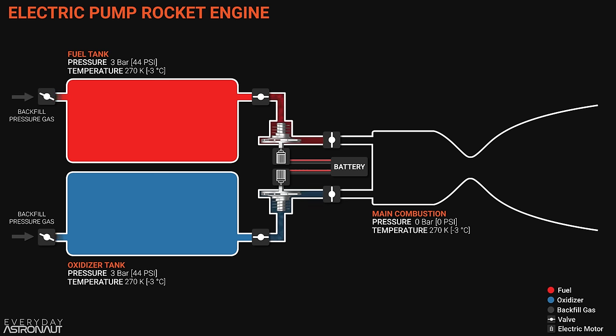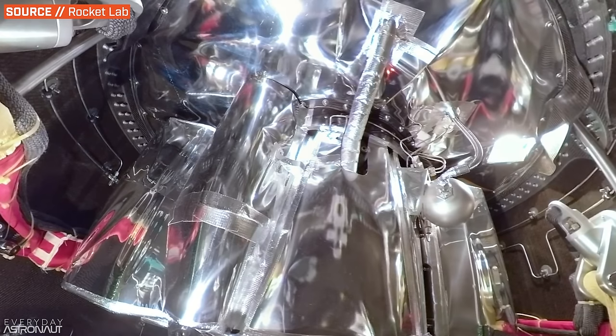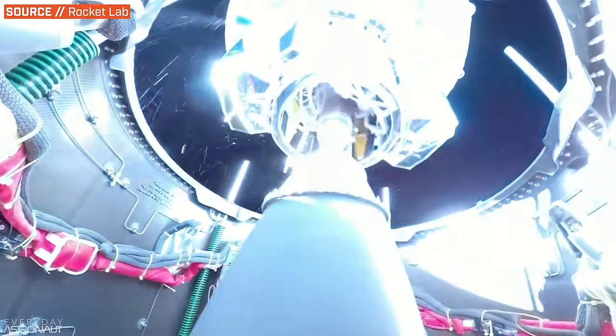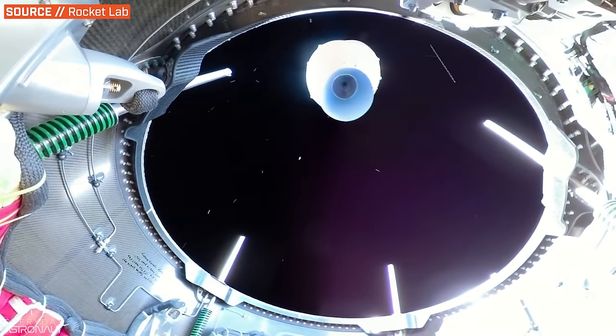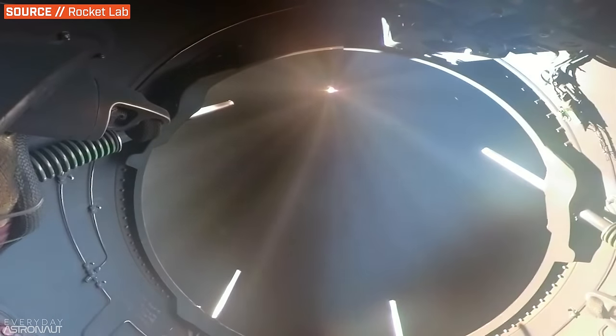We should take a quick moment to mention the Rutherford on Rocket Lab's Electron rocket — it's electric pump-fed. In the context of starting, just think about how much easier it would be to start an electrically pump-fed engine. You literally just send electricity to the pumps and work on the timing — it'd be so easy to tune and figure out the timing when it's all directly correlated to the speed of a motor.